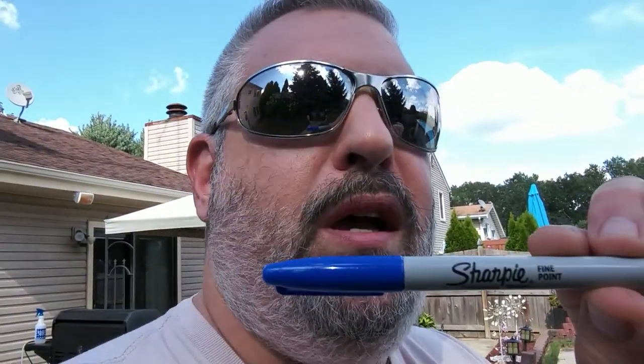So if you ever have a problem where you get a burn, doesn't matter where it is or what size it is, go over it with a Sharpie marker. I know it sounds kind of stupid, but do it — it actually helps out a lot. The skin's not bubbled up, it's still intact, and I'll be able to play my music without any pain. So there you go, short little video. Hope you enjoy, take care, have a good one, and enjoy the outside.